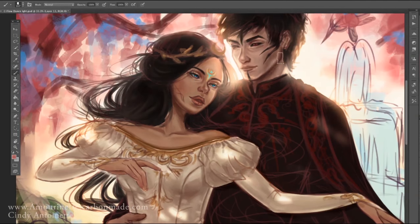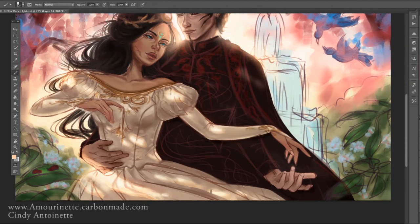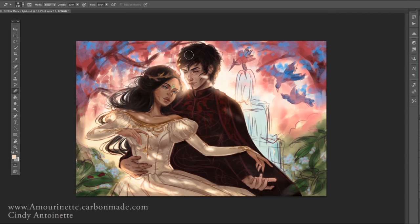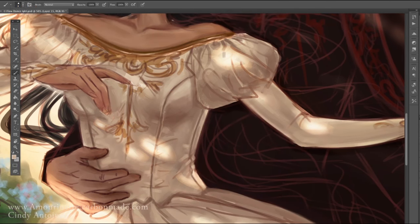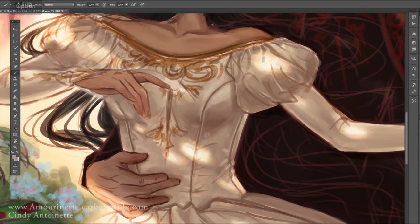Even at this point in the process I still haven't zoomed in too much, because I need to make sure everything looks fine when zoomed out and appears balanced. Only when I'm pretty sure how things are supposed to look do I begin detailing. At first it was hard to stop myself from detailing too much, but over time I learned to manage that.